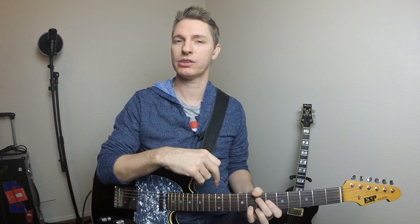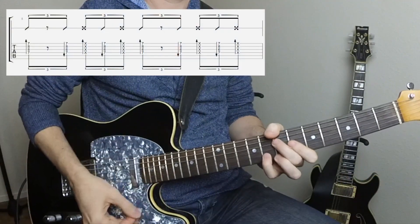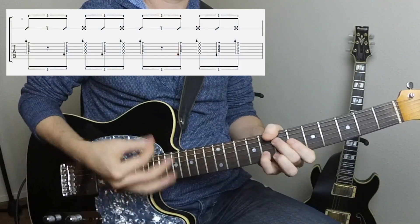Now we're going to combine that first basic shuffle rhythm from the first example with that last one we just did — just hitting that middle strum. Here's what that's going to sound like. I'll play that last example at a faster tempo so you can hear what it sounds like with the groove.